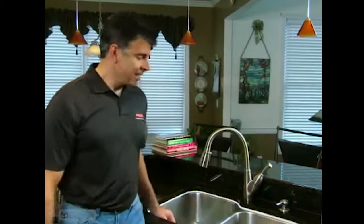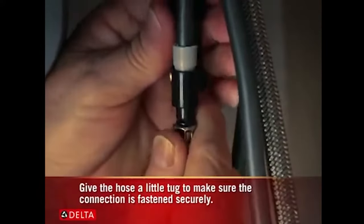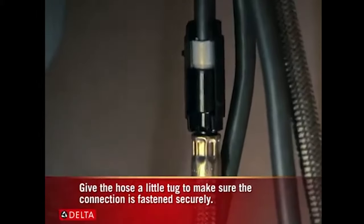You can use a number of tools to tighten it down. Make sure the faucet is properly positioned in the hole before you tighten it down all the way. Slide the hose weight over the hose and push the end onto the faucet outlet, then place the clip over the connection to hold it in place.